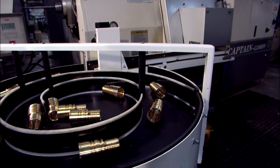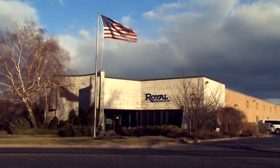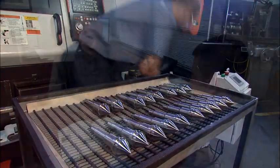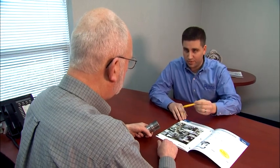The Rotorac is just another example of the quality and experience of Royal Products, an ISO registered company well known in the metalworking community as an innovator and manufacturer of high-quality machine tool performance accessories. Available worldwide, the CE-approved Royal Rotorac is supported by a large network of authorized distributors and factory-trained field representatives.